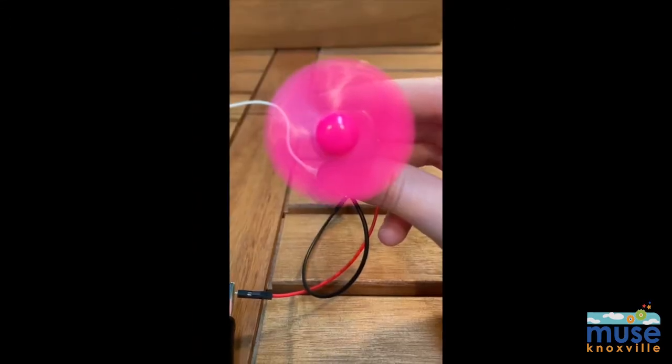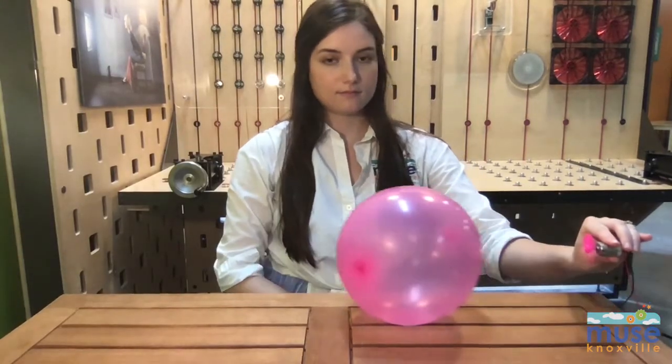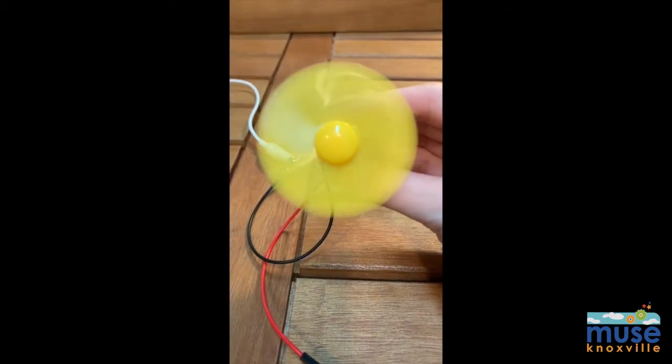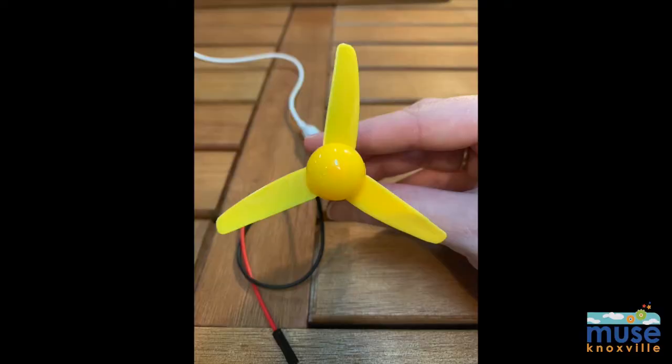Which propeller caused the balloon to move the furthest and fastest? For me, it was the large three-bladed yellow propeller. The longer blades increase the air movement, allowing the balloon to be pushed further and faster.